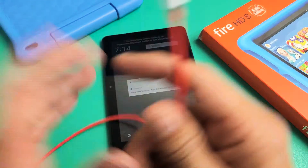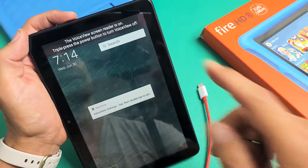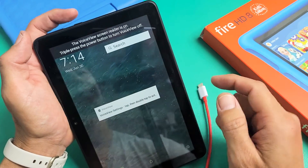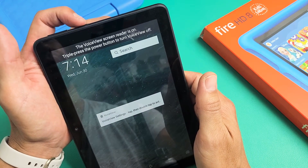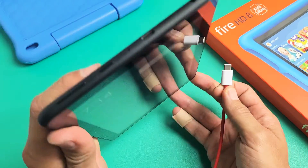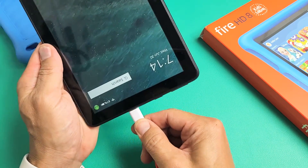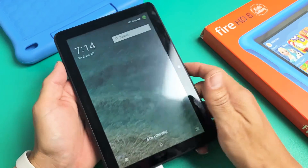Now if you're done spamming, go ahead and grab your power cable. By the way, I just accidentally turned on my voice view screen reader — if you press the power button three times, it turns it on; press it three times again to turn it off. Now go ahead and plug in the tablet. We want it to charge. You heard that little noise, so we know that it's charging now.